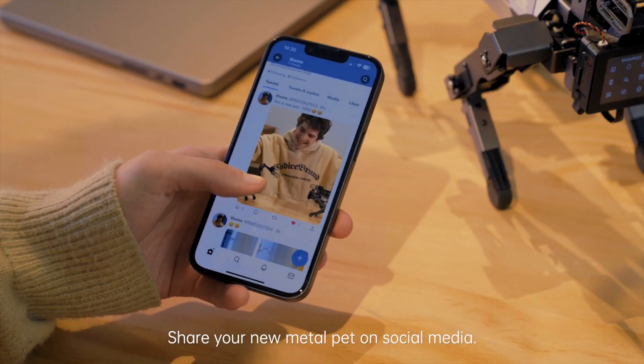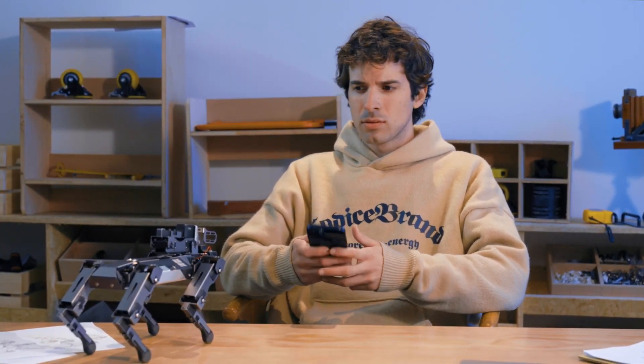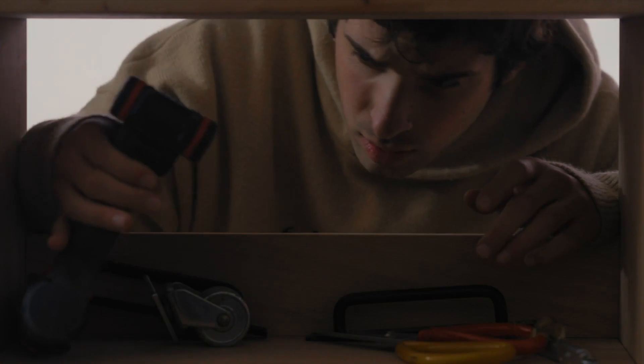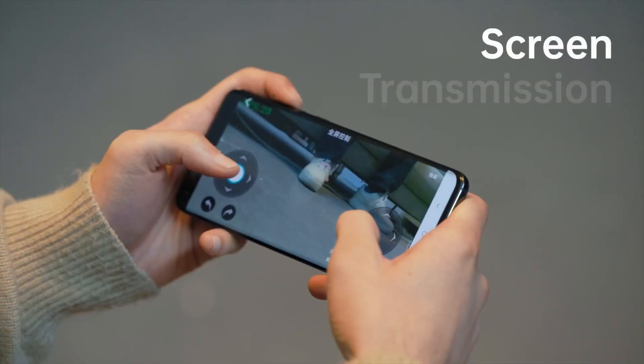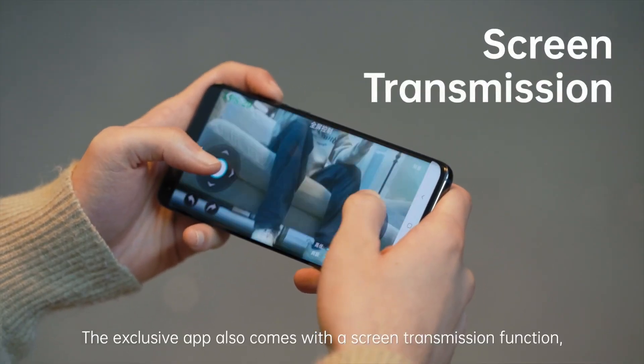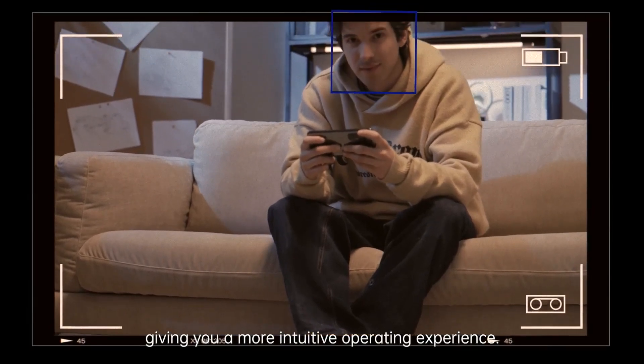Share your new metal pad on social media. The exclusive app also comes with a screen transmission function, giving you a more intuitive operating experience.